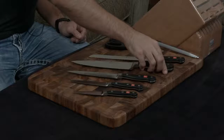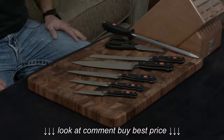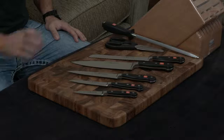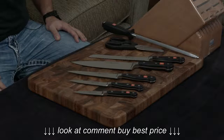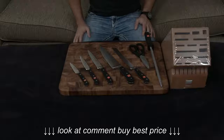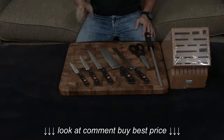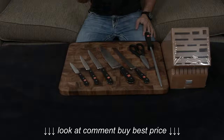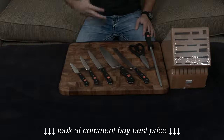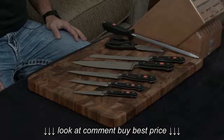The knives are handmade in Germany and they are forged. The metal they use for the blade is their own specific composition. It is about a 58 hardness, which means it's hard enough to not worry about sharpening it all the time, but it's also soft enough that you can use it as a daily workhorse knife set without worrying about getting chips or cracks in the blade.